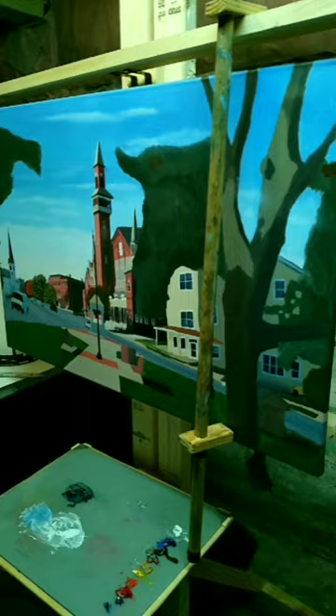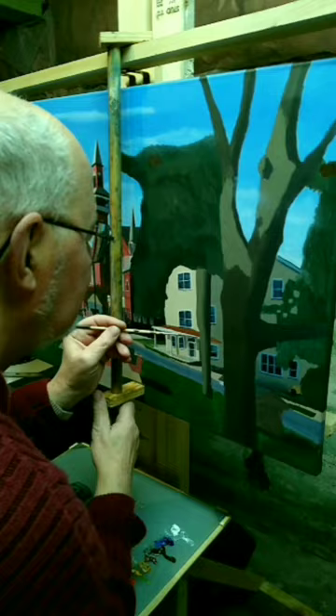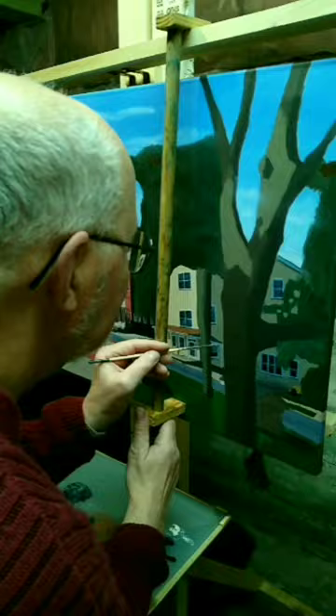As the video progresses, you'll see where I blocked in three major areas where the trees are more solid, and I'll add touches of blue color to those areas later to break them up. The sky in reality is covered with a lot of leaves, and you'll see that as I get to that point in the video.